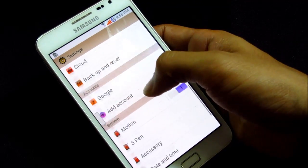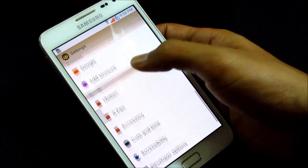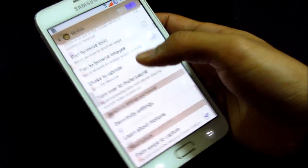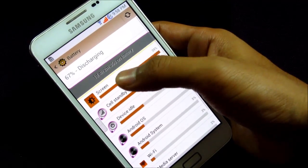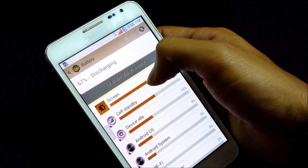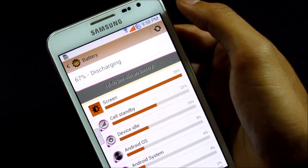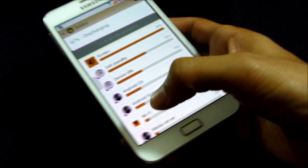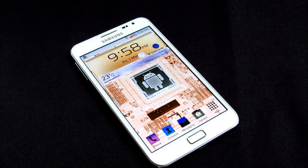The battery life is also pretty decent. I have Wi-Fi connected continuously but no SIM card inserted, just to give you a rough idea. I've been on 67% with some usage including Wi-Fi. The ROM is really fast and smooth. Thanks a lot for watching, stay subscribed, bye bye and have a great day!